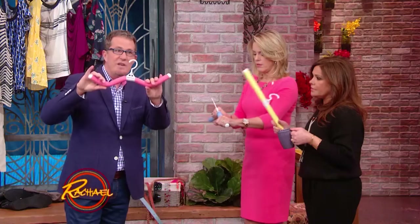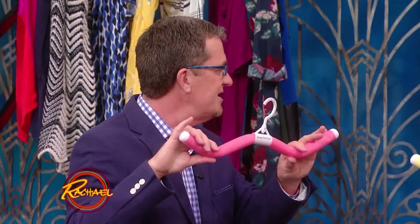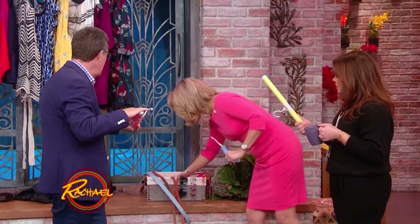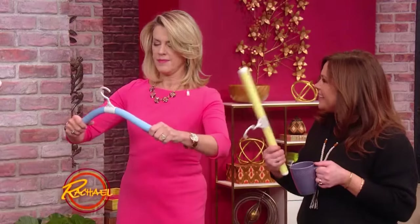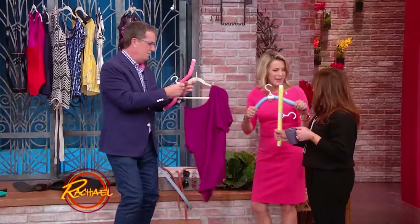If you've got sweaters that you need to dry, they're fantastic for that. And you can just spend hours exercising your muscles by playing with these as well. That's really cool.